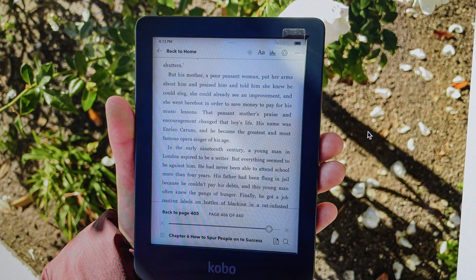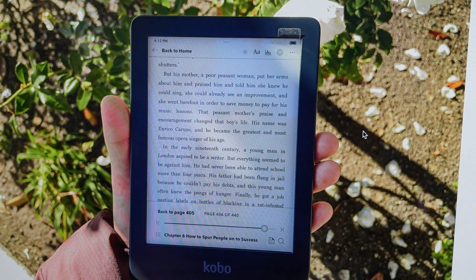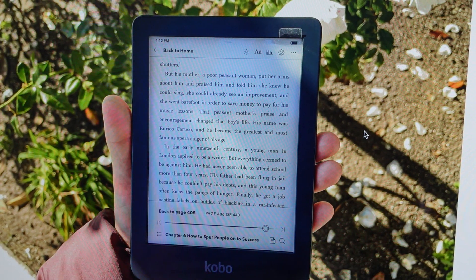Hey everybody, this is a quick video in case you have a Kobo Clara e-reader and you need to do a hard reset to the factory default settings on it.